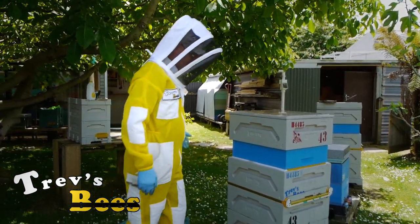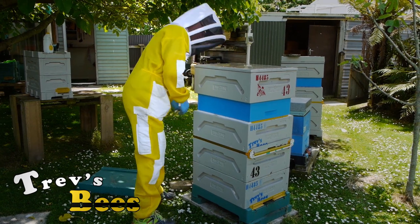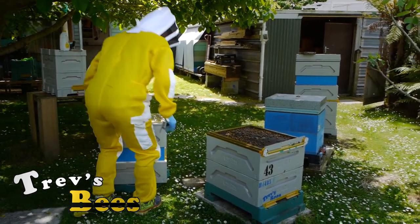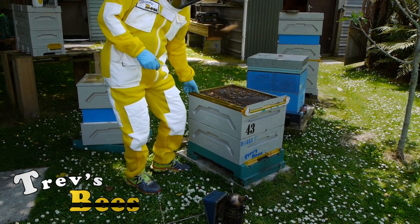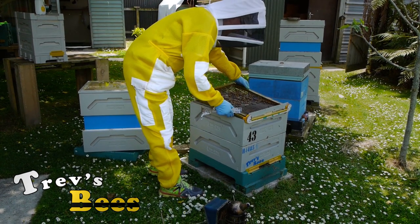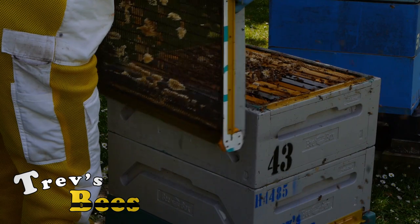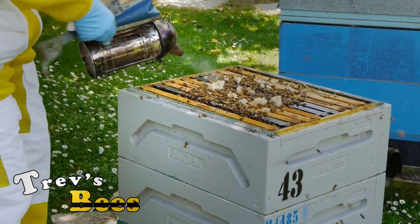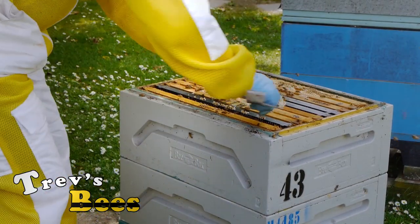I always put the lid on the ground and start from there. Now we're down into the super, the brood chamber. As per normal, the first thing I always do is clean off the wax. The next thing I'm going to do is crack all the frames.